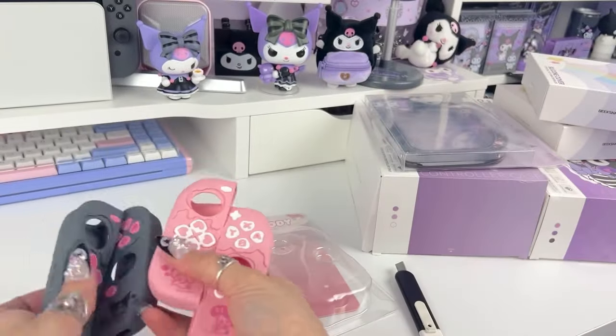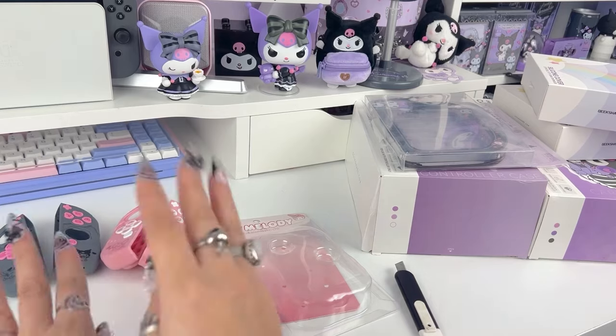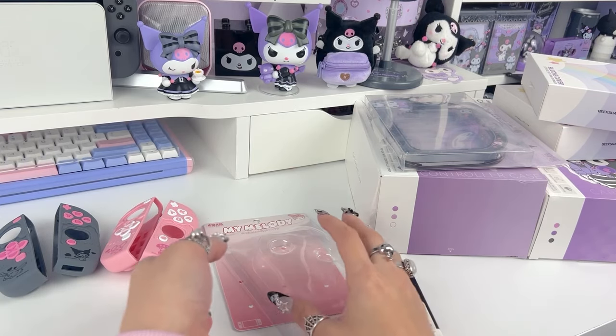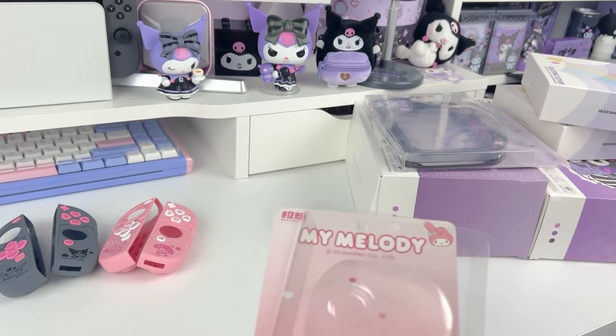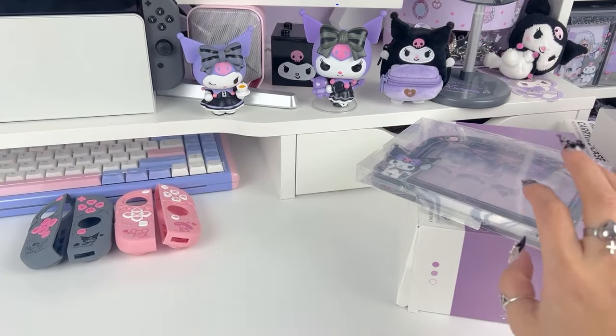Okay, so first I'm just going to go ahead and open everything so we know what we have, and then I'm going to start trying it all on so you guys can get a look at how all of the items look on the devices.